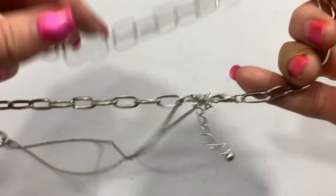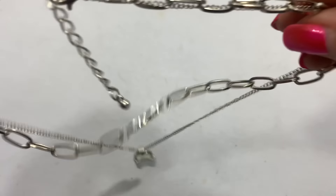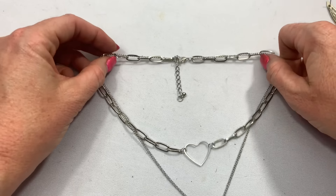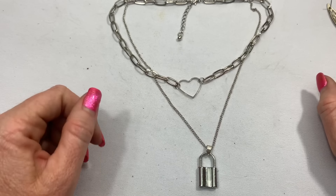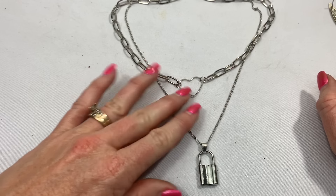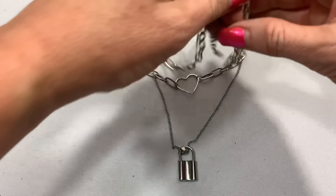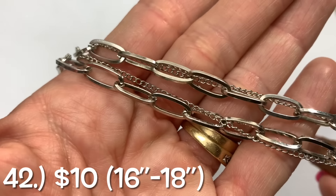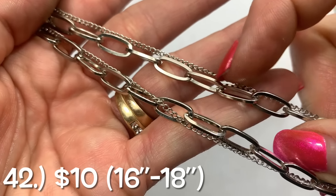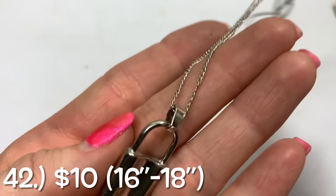Now this looks neat. I can see already that the silver tone is in good condition. This is cool — it has the padlock, which is very in right now, and the heart. Kind of like a necklace you would give to somebody you love, like they need the key to your heart. Really good condition. You've got the regular chain and then the more elongated paperclip links on the other one. That one is in good condition.